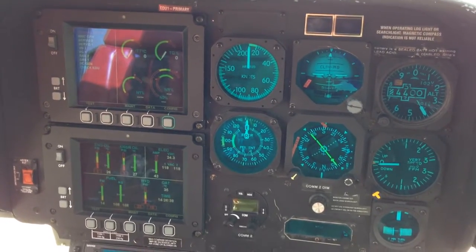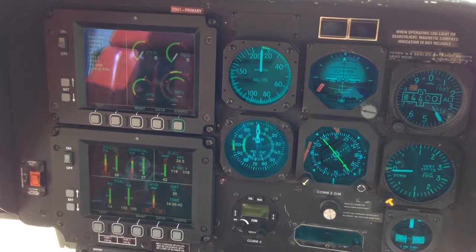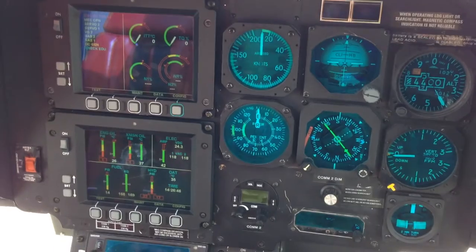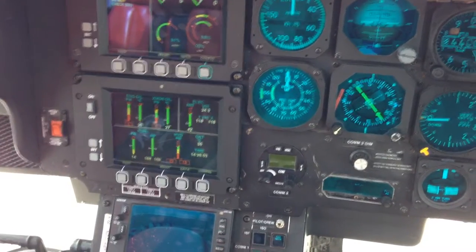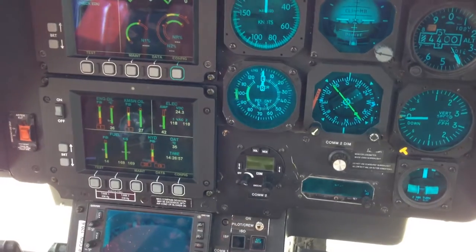Hello and welcome. This is part two of the starting procedure of the GUSTA 119 MK2 helicopter. I've already showed you how to start the aircraft and now I'm going to show you the checks that you do before you take off. There are five checks and I'll run through them quickly with you.